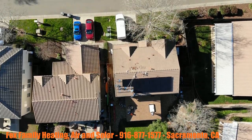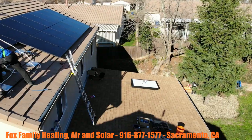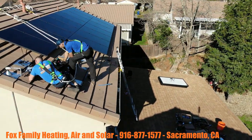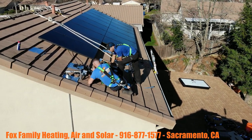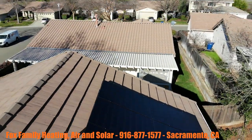Each one of those panels is about 45 to 50 pounds each. They're not really lightweight — they're big, they're bulky. Typically it takes two guys to kind of move them around gently.